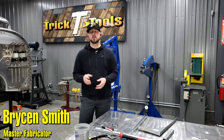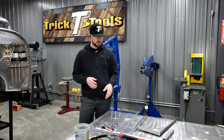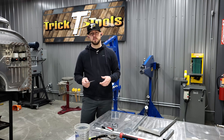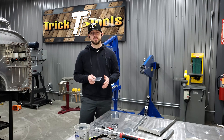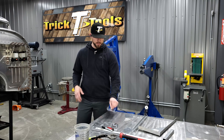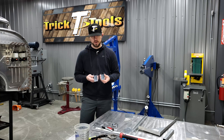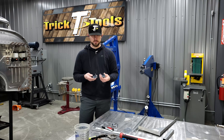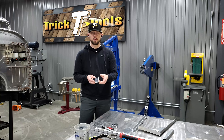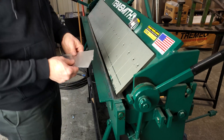Hey guys, Bryson with Trick Tools here. Welcome back for Trick Tip Tuesday. Today I'm going to be talking about how, once you've got bend lines marked out in a piece, the location of where you place those in a break can change the width of your flange. I've marked both of these pieces out to be three inches wide with an inch and a half section in the middle. We're going to bend those up and show how the placement changes the width — as you can see, one fits inside the other.